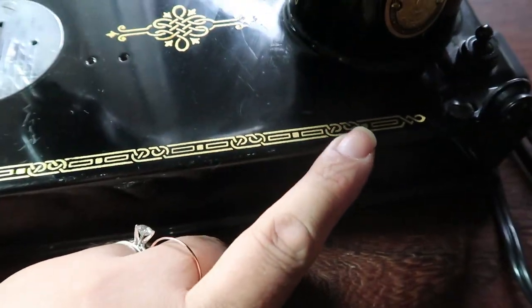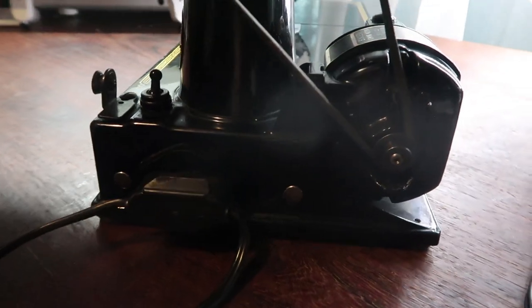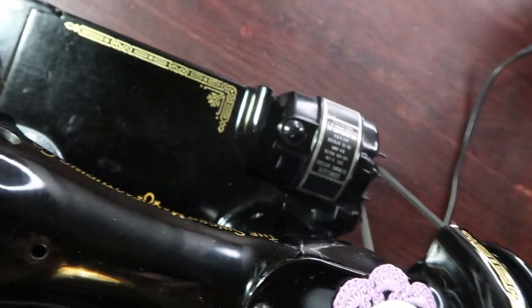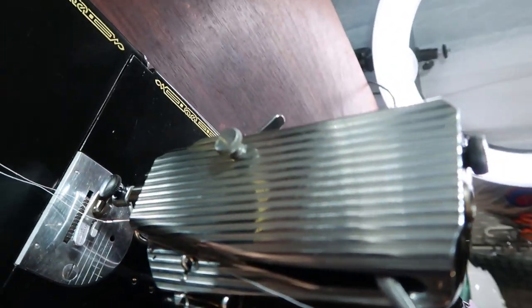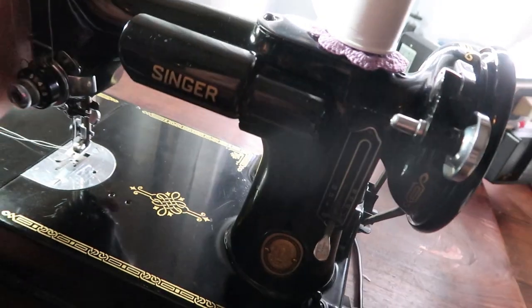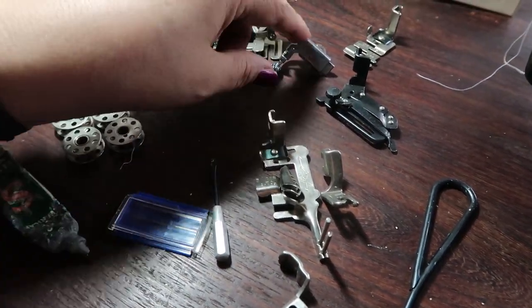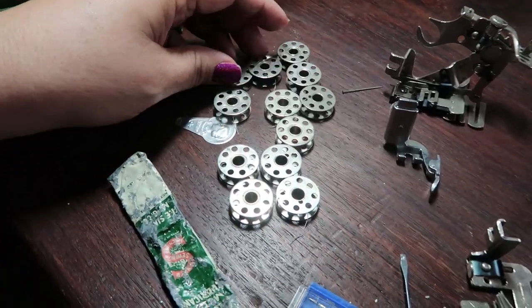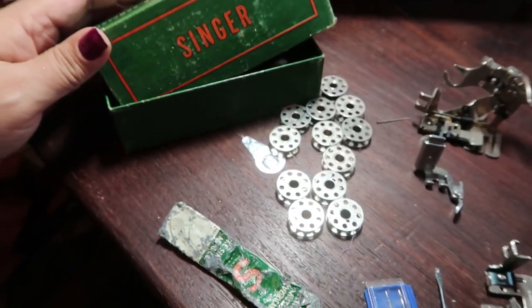Her decals are just lovely. She does have a couple little scratches on her — this is what she looks like. I'm going to go through her and look at what I need to do to fix her, because sometimes they'll clean them but don't really clean in the detail. She came with her original screwdriver, some really neat feet, and honestly this stuff smells atrocious.